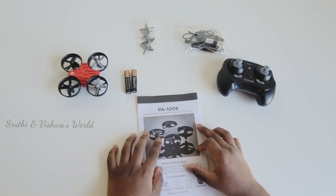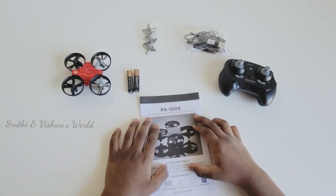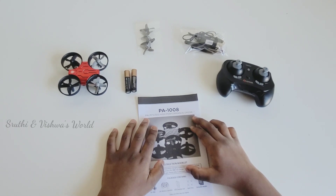Hi, welcome to Shruti and Vishwaso. Today I'm going to tell you about the PA1008 drum.